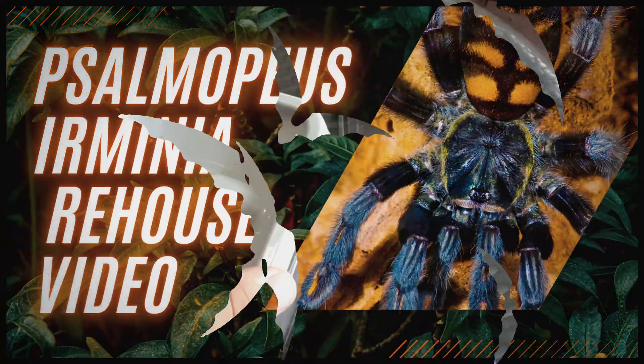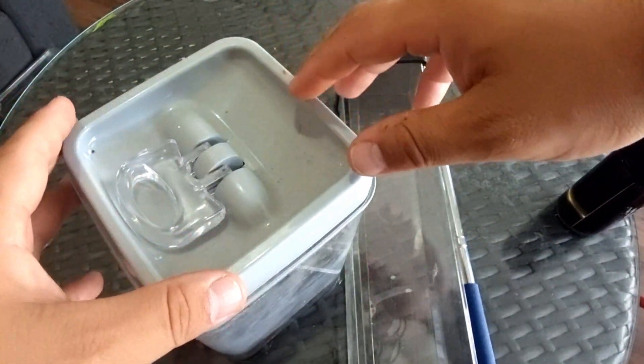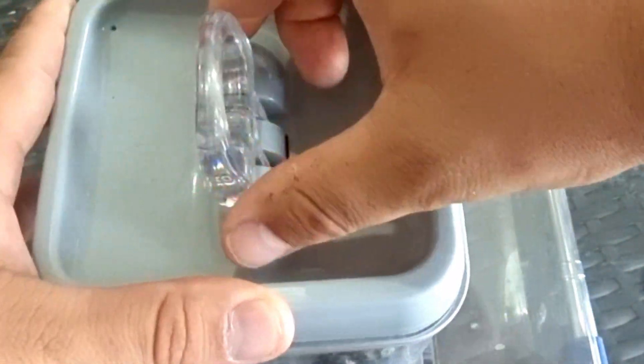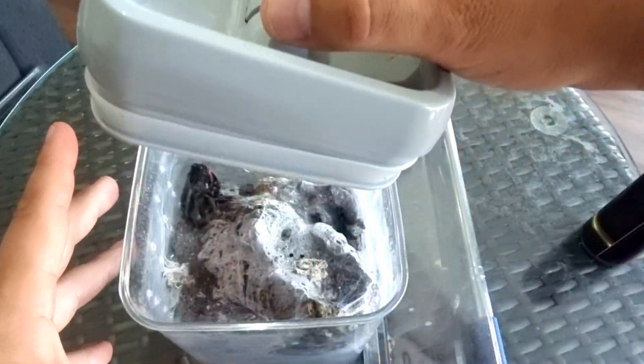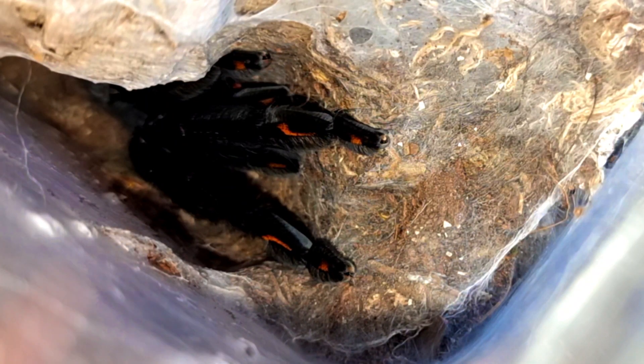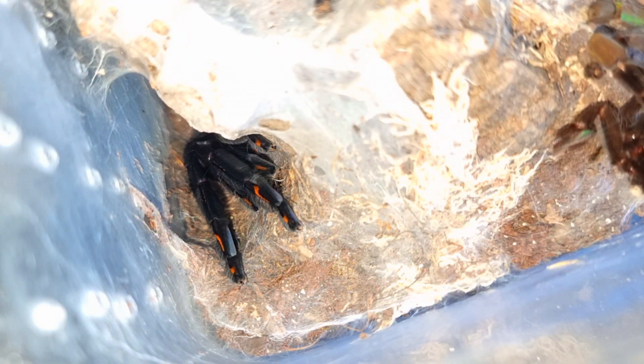In today's video I'm going to be re-housing my Psalmopoeus irminia into a Tarantula Rooms enclosure. So let's show you what happened when we did that re-housing. Here we go — we are going to be re-housing this absolutely gorgeous Psalmopoeus irminia. This one molted not long ago. You can see the beautiful black and orange coloration she is left with after that molt. She is absolutely stunning.